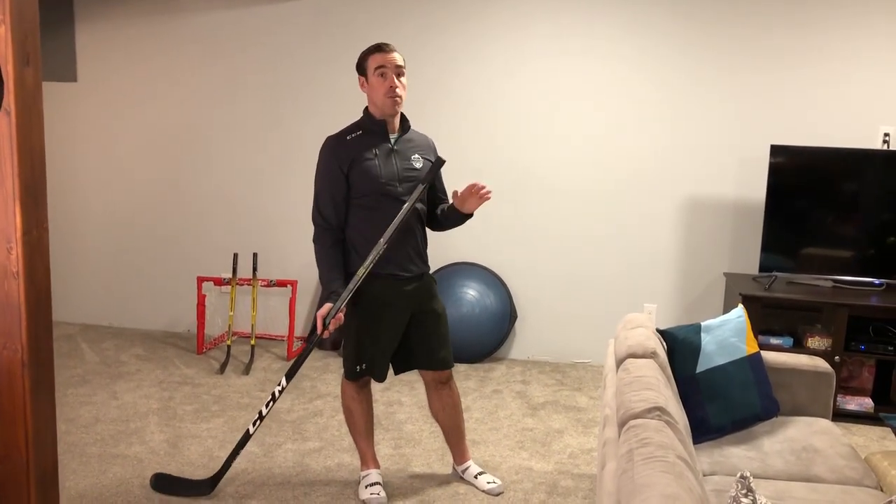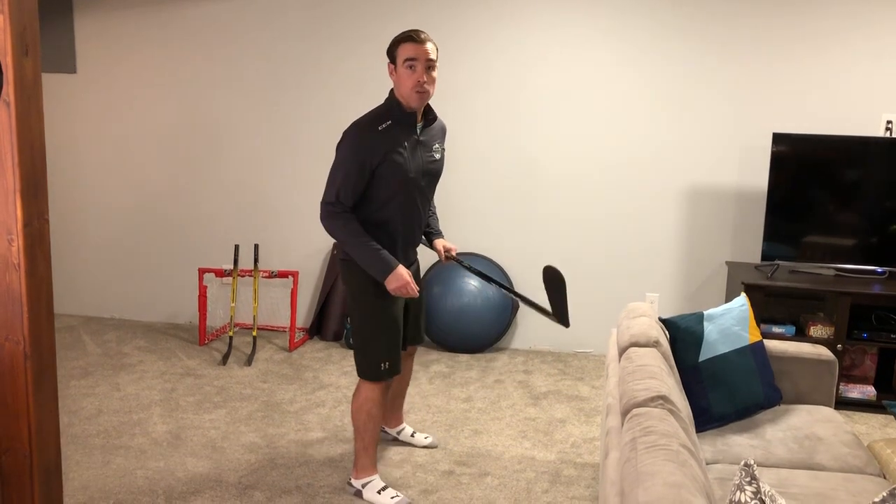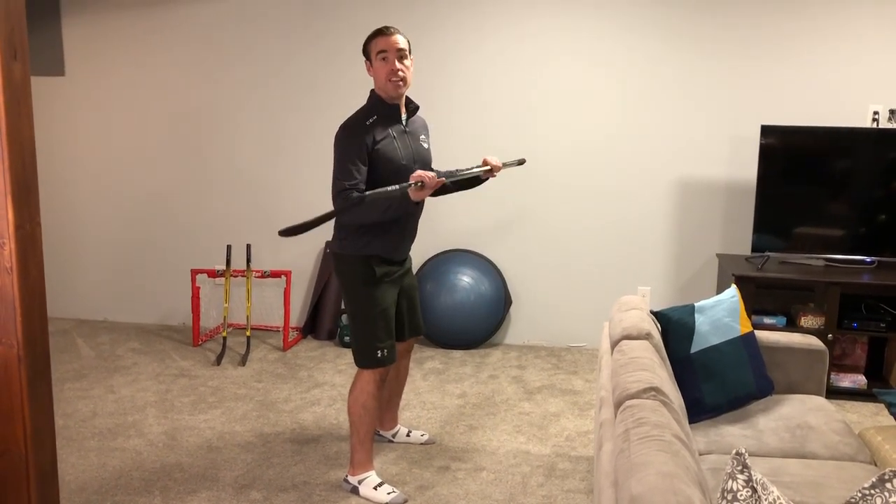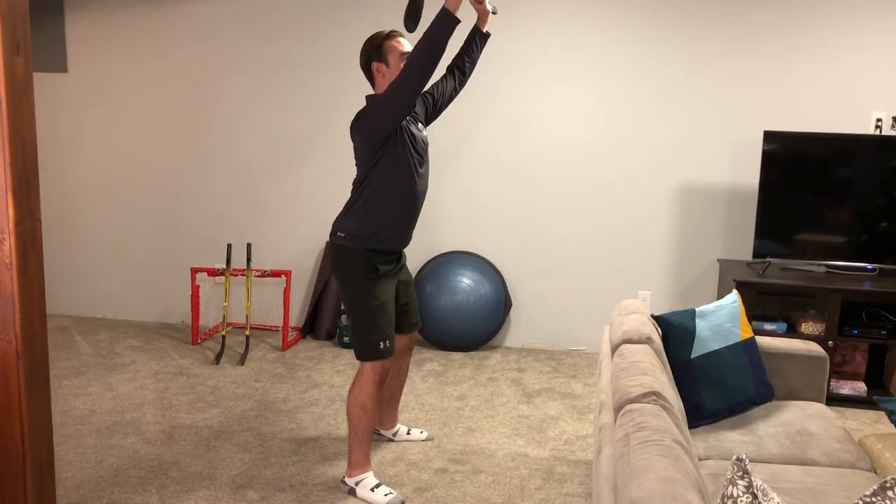The third and final exercise doesn't involve loved ones at all. It is a squat to a champion pose, which focuses on a key athletic habit called the hinge — where our ankle, our knees, and our hips all move in sequence. We go down, up, into champion pose.